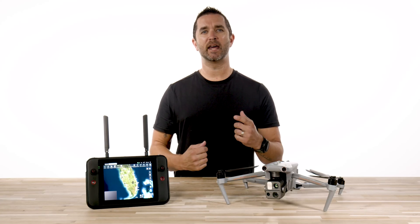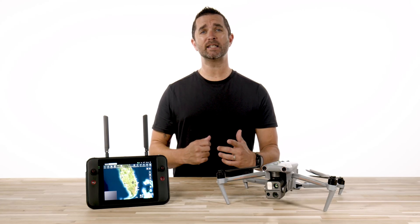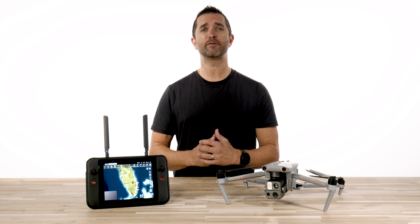Hi, it's Chris from Florida DroneSupply, and today we're here to show you how to do a hot swap battery change on the Autel EvoMax 4T.